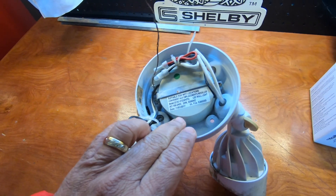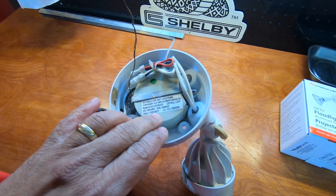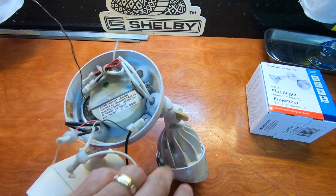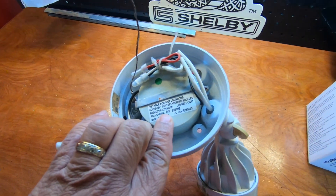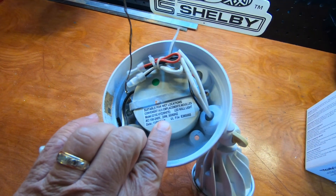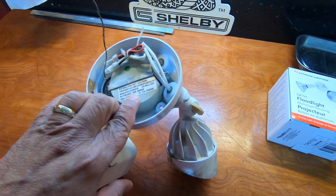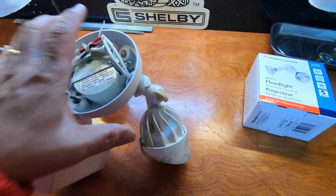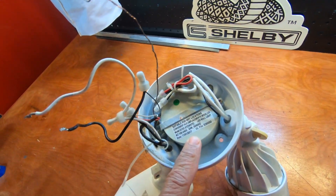This unit has a step-down transformer on the back, and the problem is you can't really replace the bulbs because it steps the power down to 24-volt AC. You can't easily get a 24-volt bulb, so what we're going to do is take the step-down transformer out.